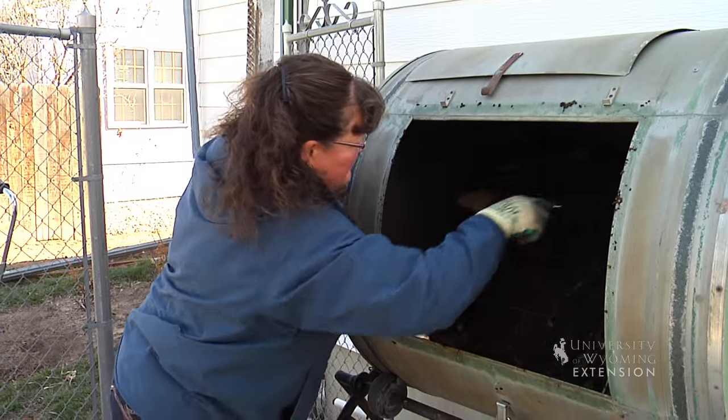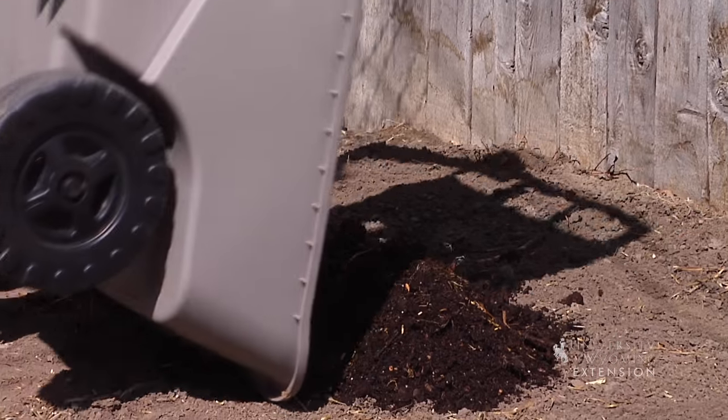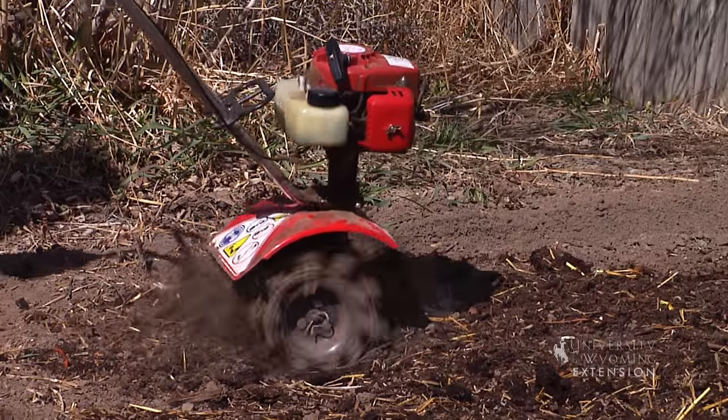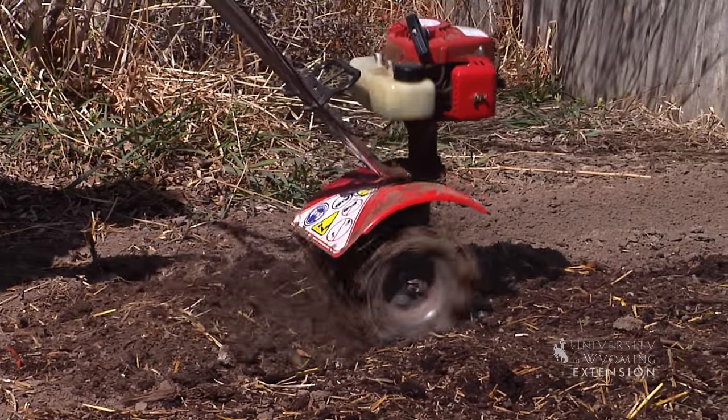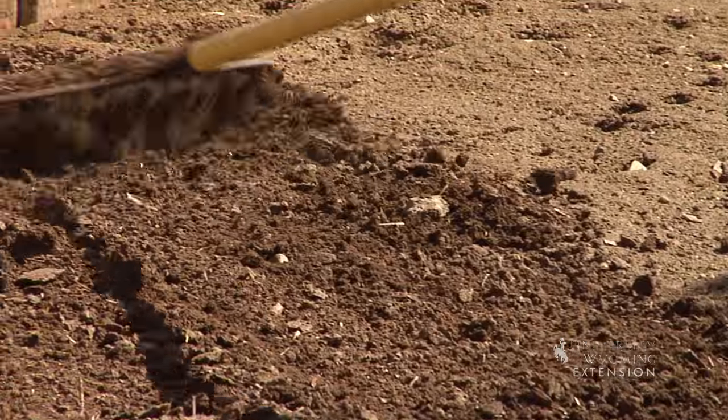Really the only time that you want to rototill or hand spade is when you have some organic matter that you're trying to incorporate, or even if you want to incorporate some compost that you've made over the winter. Once you turn it with a hand spade, you can go over it with a rake and smooth it out and it'll be ready for planting.